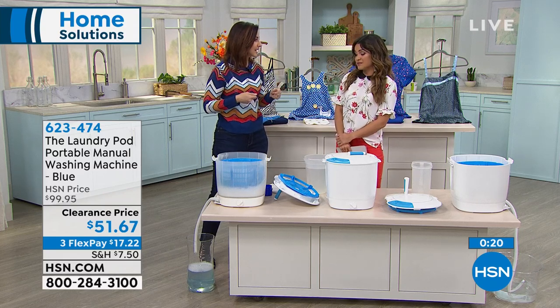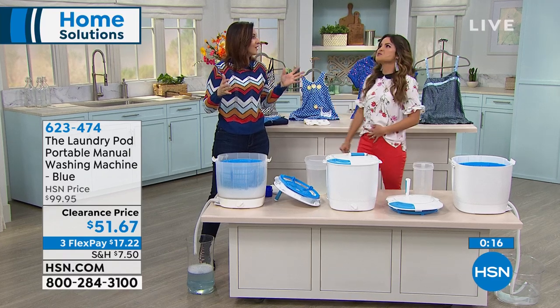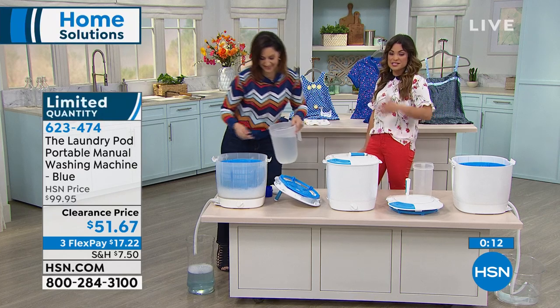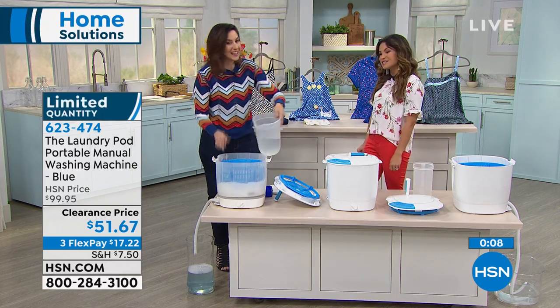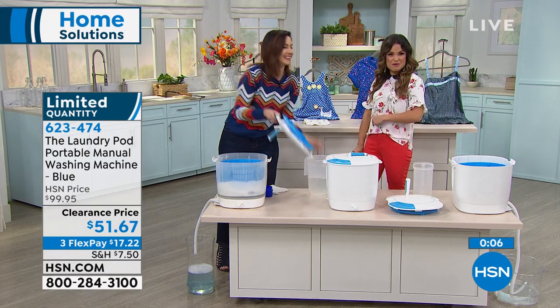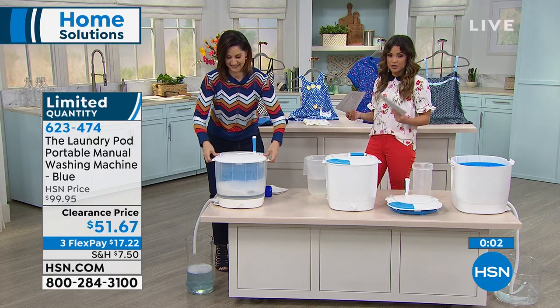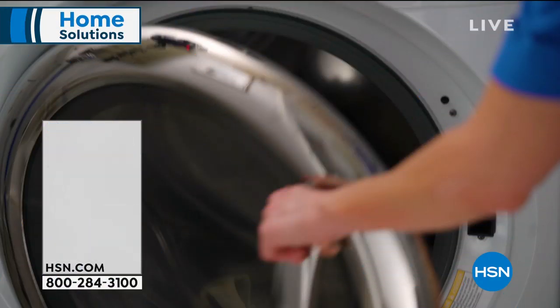No more lugging laundry up and down the stairs. People that live in dorms, condos — I would have loved that in college. I didn't want to have to make the trip, get all the quarters, and do all the things. Much simpler way. Thank you so much, Rebecca. We're going to keep moving and get some solutions around the house for you — we're going to talk about InstaClean because I know that's something so many of us deal with.